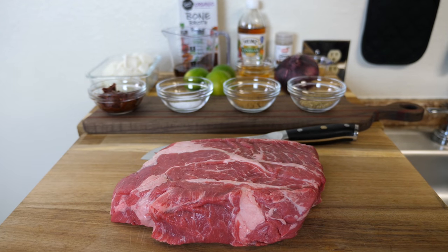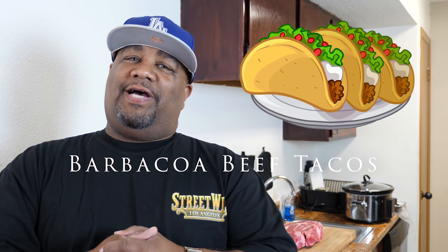Welcome back to my channel, Smokin' and Grillin', and today we're getting ready to turn this, along with all of that, into barbacoa beef tacos.